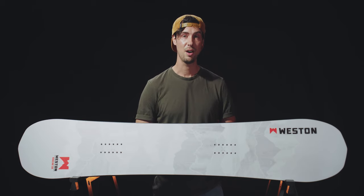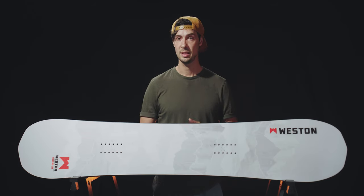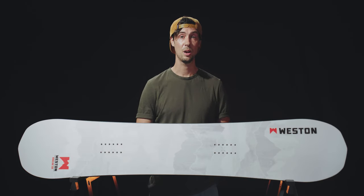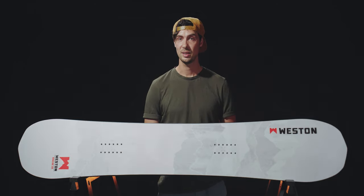Thanks for watching this review of the Weston Ridgeline Snowboard. If you have any questions about this one, stick them down below in the comments and I'll make sure to get back to you. If you haven't already, please do subscribe to the channel — this season we're going to be bringing you a whole bunch of snowboard product reviews. Thanks again and see you in the next one.